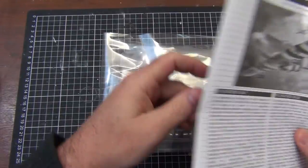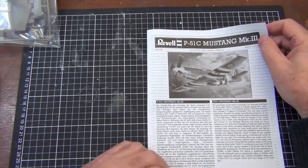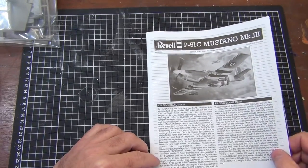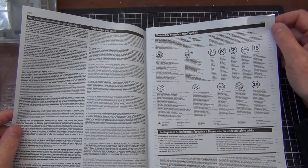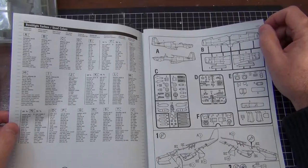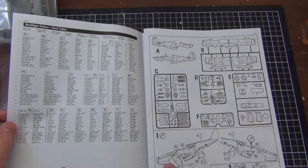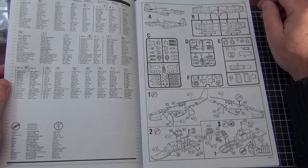Let's have a look at the instructions. It looks like a fairly typical Revell instruction manual — the copyright date on the manual is 2013. There's a little bit of information about the P-51 inside, a disclaimer about precautions when working with solvents and knives, then a page with a colour callout, a view of all the sprues — which is always nice to have — and then the assembly steps begin. It's going to be a fairly typical single-seater prop fighter build.